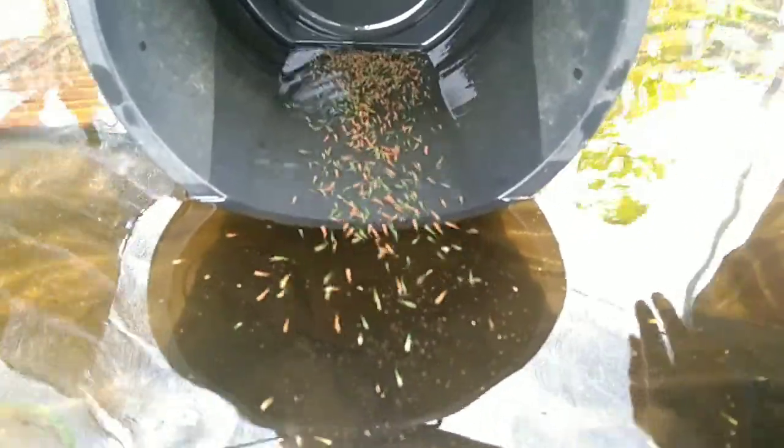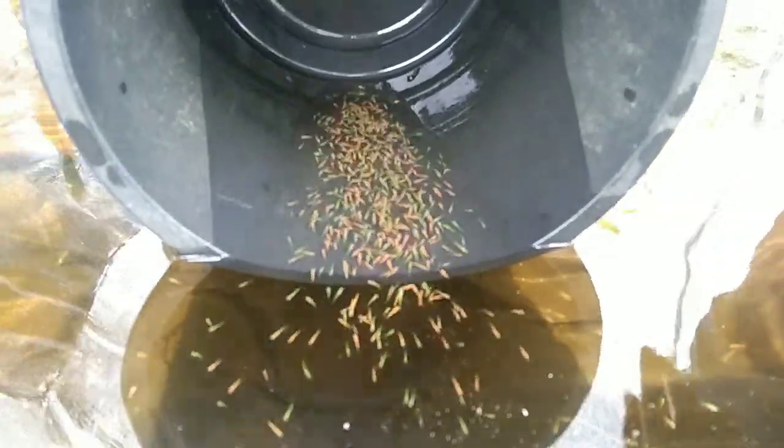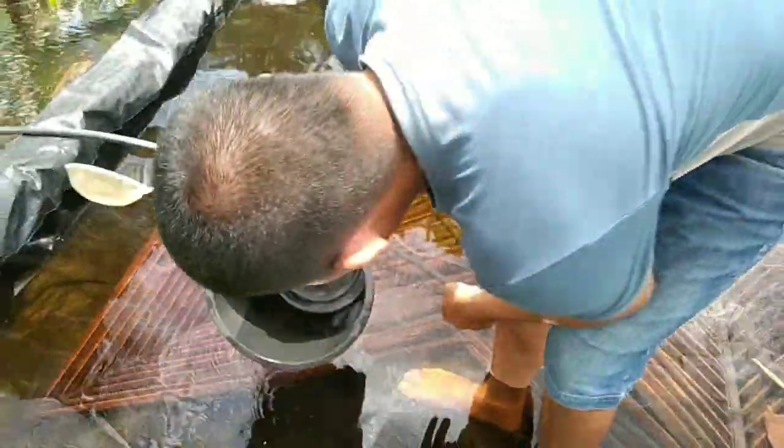Aalala lang pala mga kaesda — once na magkuha kayo ng inyong fry o magtatransfer, paalala huwag na huwag niyong pakainin. Dahil yan yung kadalasan na mamatay ang mga fry mga kaesda.